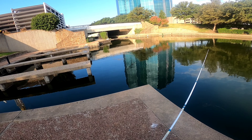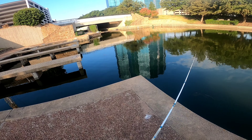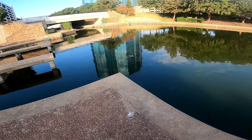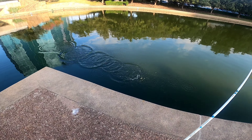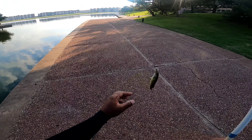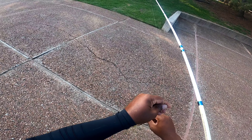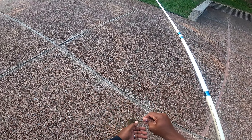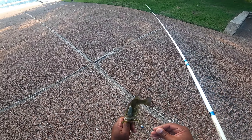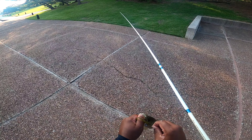So you bass fishermen, let me know what the bass are biting on now — I'm about to get back into some bass fishing. I haven't brought these out in a while. Are they still on the worms, the plastics? Or are they hitting rattle traps, crankbaits, brush hogs? Let me know.